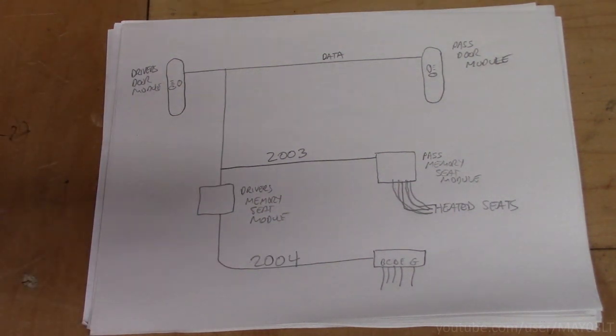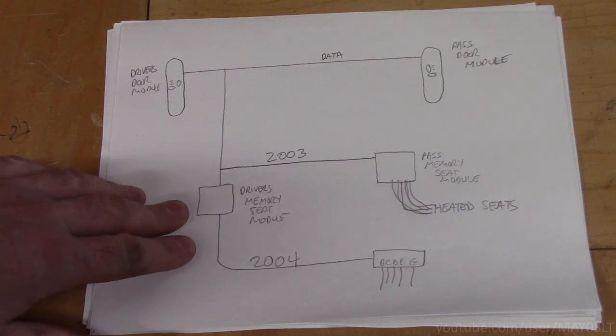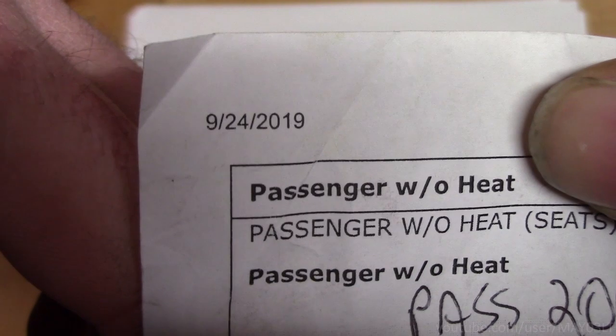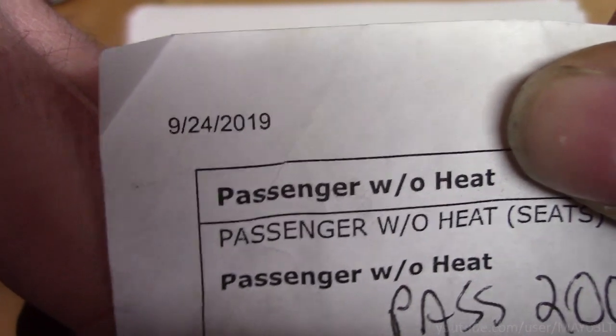My 2003 does not have a memory seat module. The amount of work to get heated seats working in my 2003 is far beyond what I'd want to do. I did a little trial and error to see if I could get a memory module to do anything without being on the data stream, and — long story short — it doesn't work.